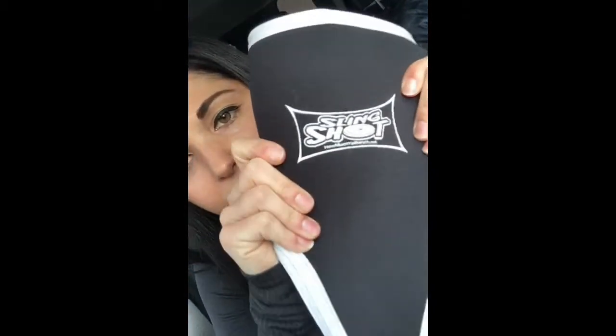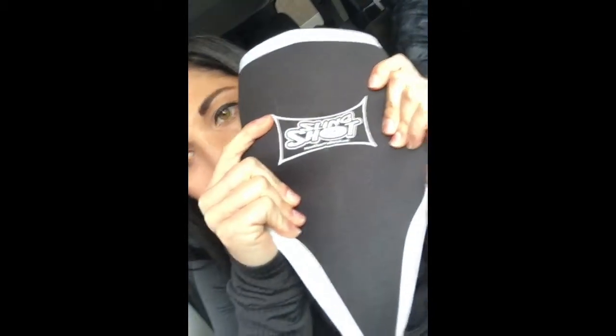My super exciting new knee sleeves — I got these on bodybuilding.com, they're Slingshot brand. I had no idea what kind of knee sleeves to get but I knew I needed them. I decided to get these because I saw Amanda Bucci uses them and I follow her videos. She seemed to like them so I bought them, and they work really well.